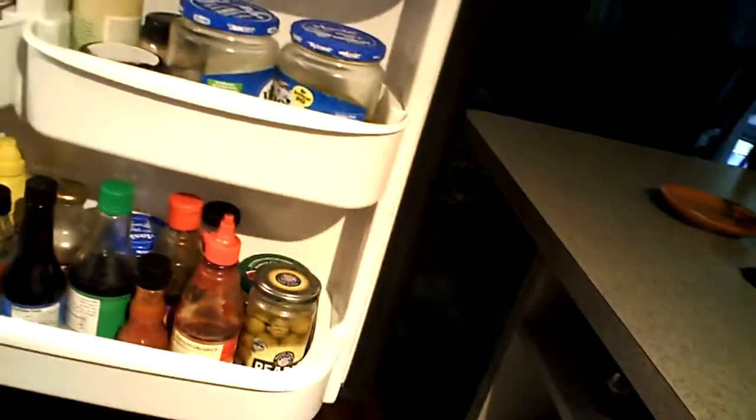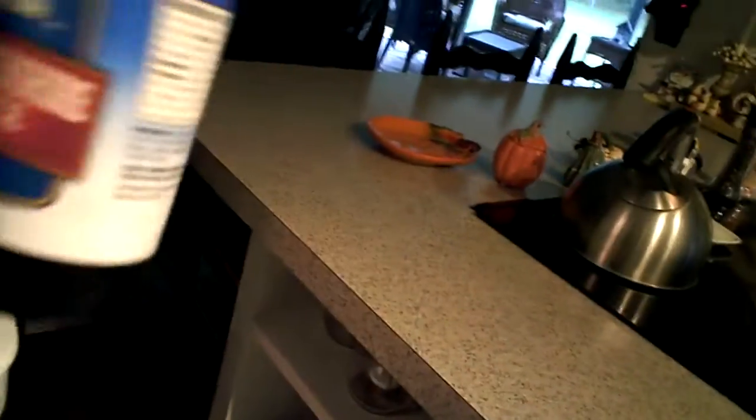I got cheddar cheese on here right now. Worcestershire. Barbecue. Soy. Worcestershire. Let's add a couple of Worcestershire sauce. I put some particles in here. And I put some Worcestershire cheese in there too.